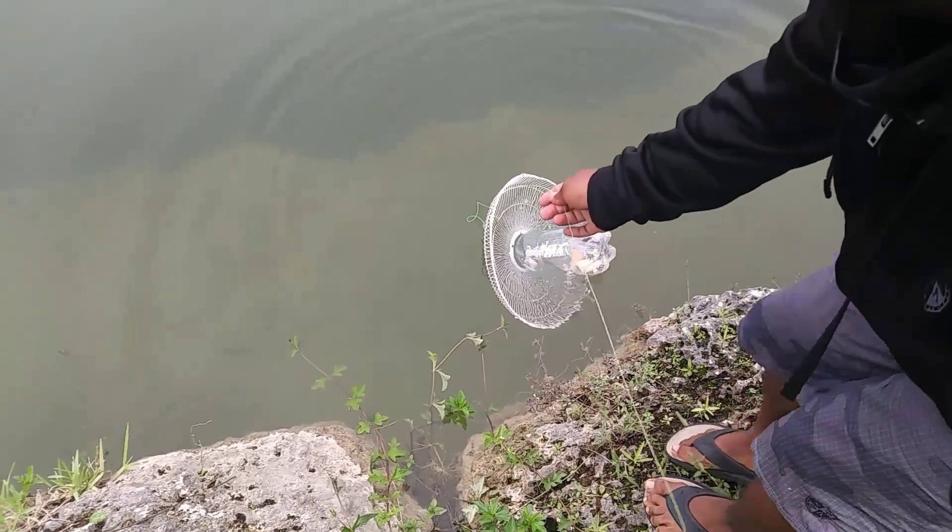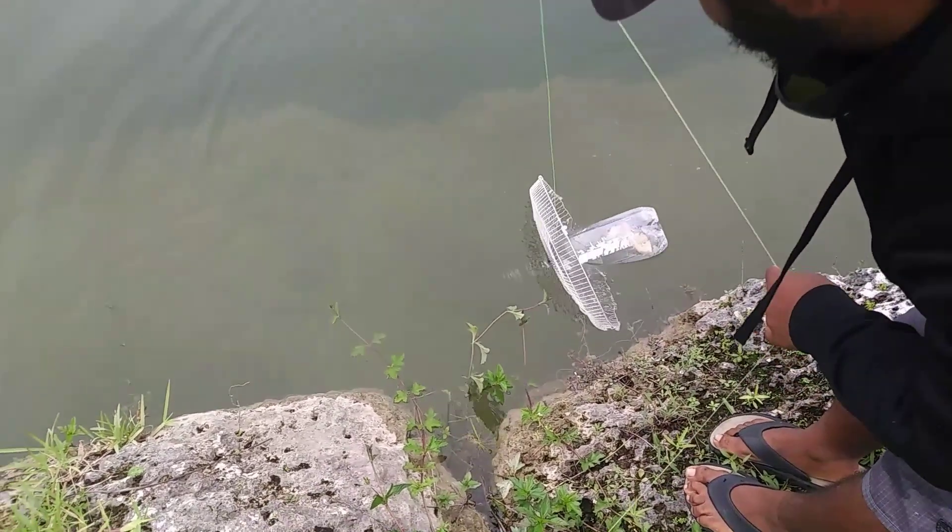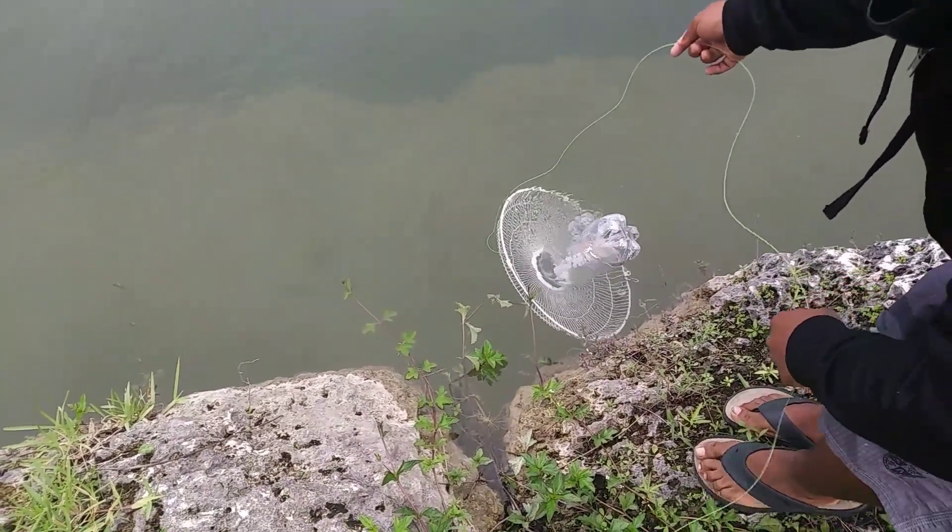Slowly — look at all the fish coming! Slowly but surely they're coming. The trap is sinking down.